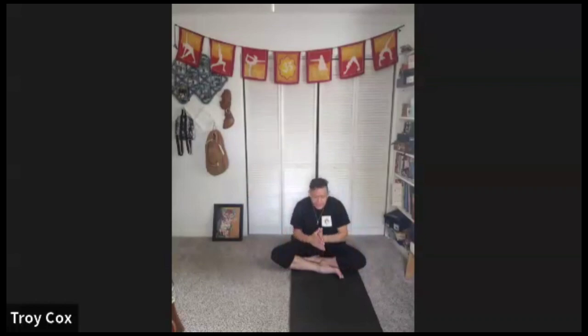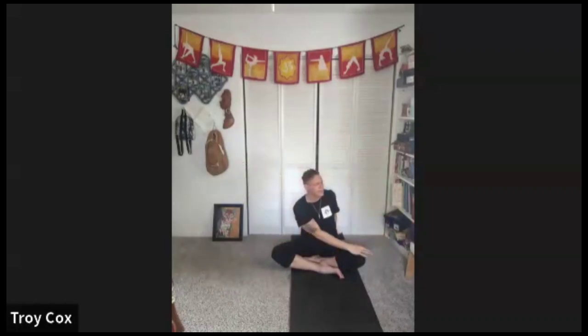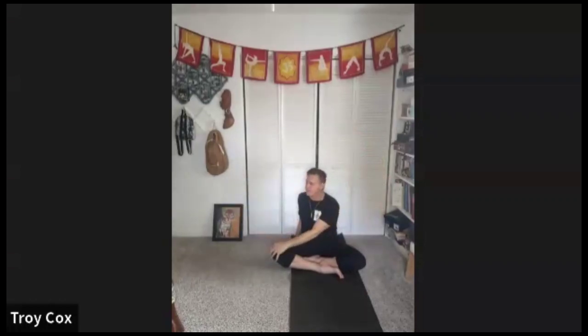Hands together, inhale reach up, exhale easy twist to the side, look back over the shoulder. Moving with the breath, inhale back through the middle, exhale twist to the other side. Inhale right up through the middle, exhale down the center, round your back.